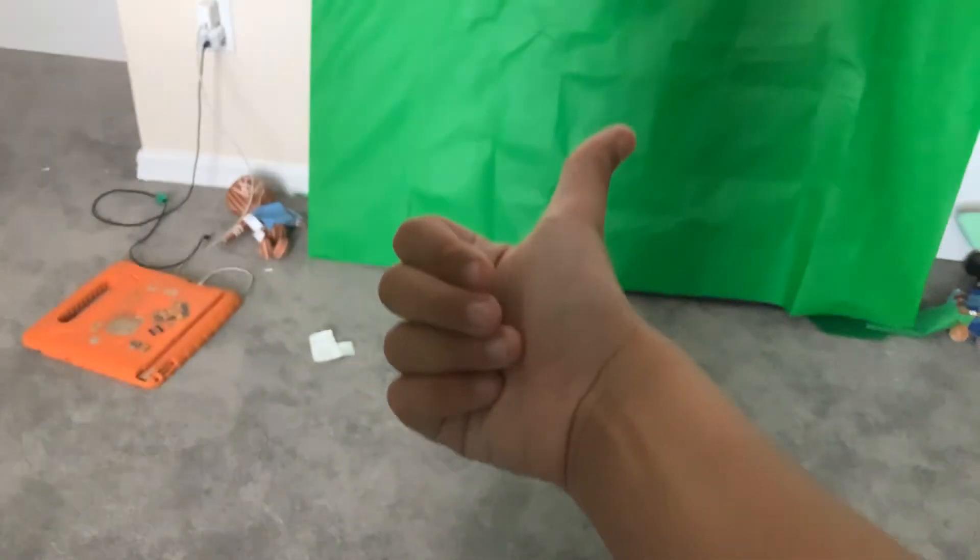My mom set it up while I was at school, so she's not going to redo all the work to get all the materials again. I'm not even gonna buy it — I don't know how she did it, but yeah, that's the official green screen setup. Hope you guys enjoyed!